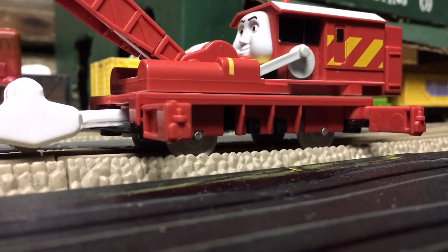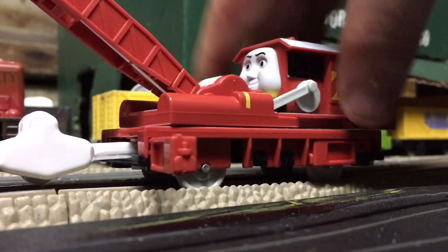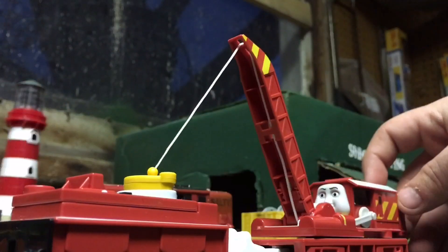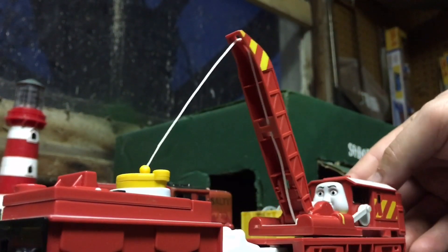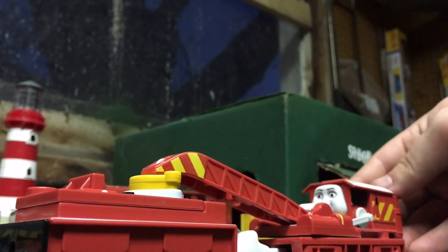There are four stabilizers on each side. You can close them up like this — there's a snap so they lock in place and you're ready to roll. If you close the arm up like that it folds onto the truck.